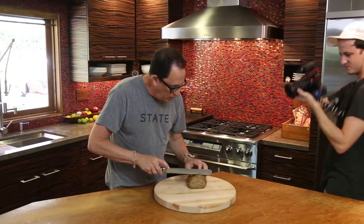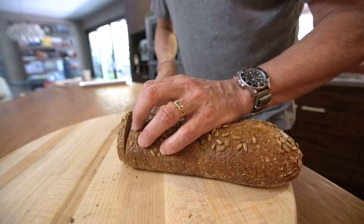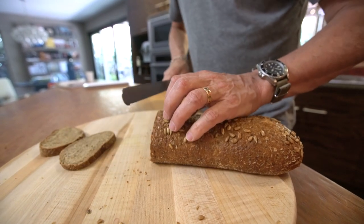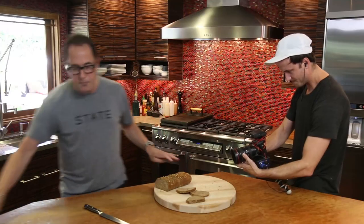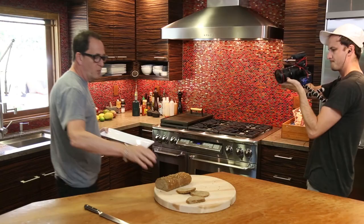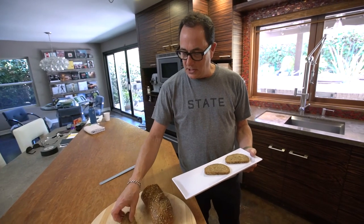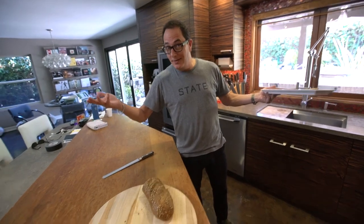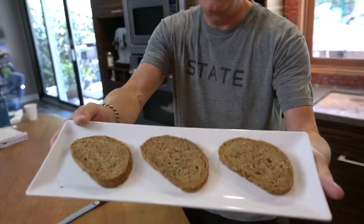We'll cut the bread — get it all set for receiving the open-facedness that is so amazing. We don't want it to be too thick, so something like this. We're going to make three different ones. And by the way, if you've been to Denmark and you've had smørrebrød and you recognize that this is not square bread — it's generally square there — give me a break. We're not in Denmark, we're in San Diego at my house. I'm going with this shape bread.